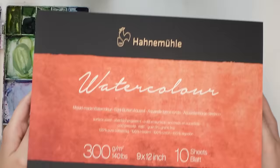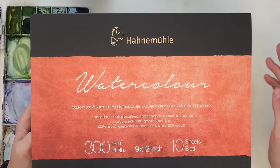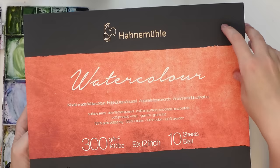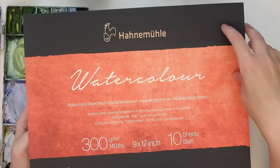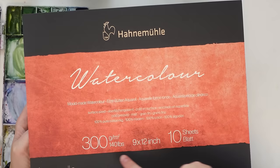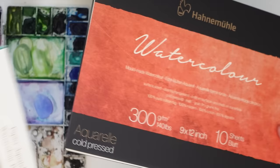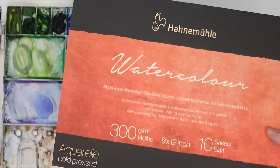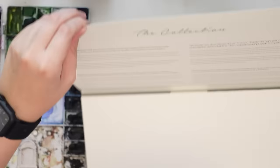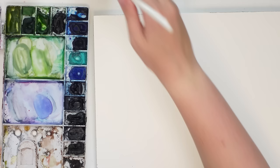The last paper we're testing is the Hahnemühle — a German paper. I've seen their line of watercolors before but never tried their paper. This is 100% pure cotton rag — 140 pounds. This is a bigger block, 9 by 12 inches, but only 10 sheets. Compared to the Sennelier, if you cut this in half it would be 20 sheets like that one, but this was cheaper — around $30 versus $45. I'm going to work on half of it.